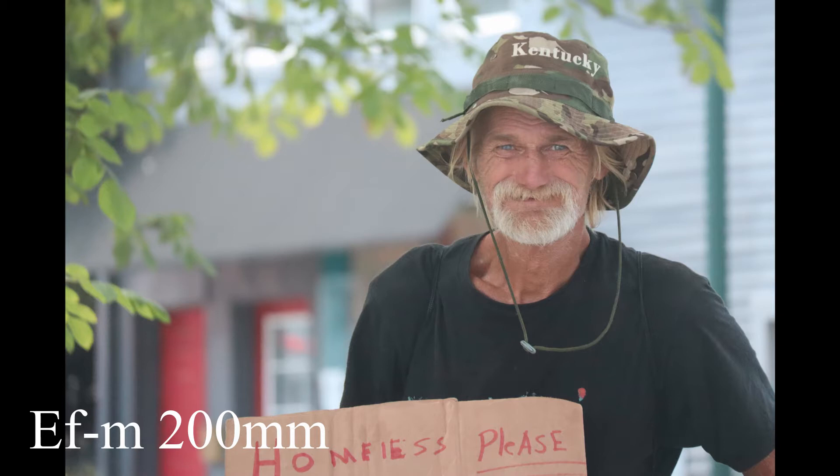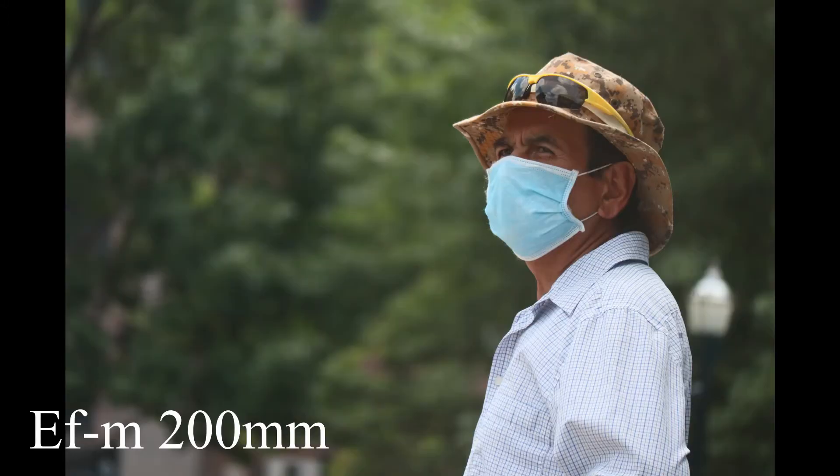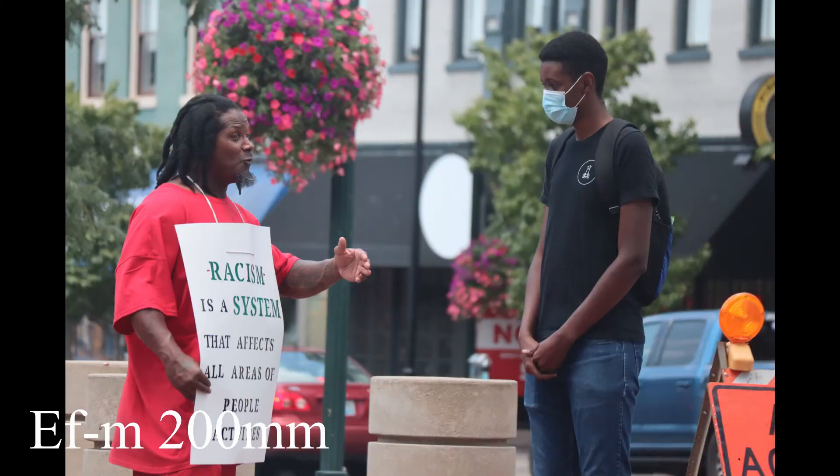With the newer lens, it has autofocus and it's really light and really small. With that lens, you can just kind of walk around and hold it in one hand and take the pictures. You don't have to worry about the manual focus that you do with this lens.